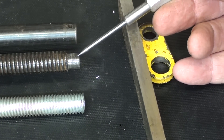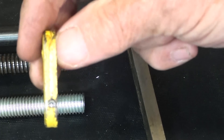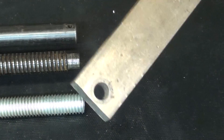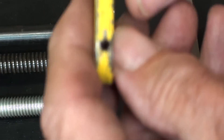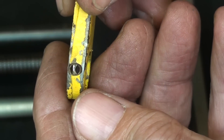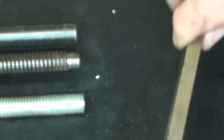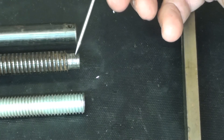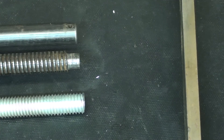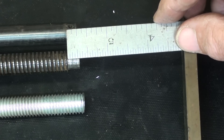That'll be 3/8 diameter — well, this piece is a quarter inch thick, and I'm going to make mine a little bit thicker. This is the material I'm going to make mine out of, because that's pretty thin to drill a 1/8 inch hole through. So I'd rather have a little bit thicker piece. Therefore, I'm still going to turn it down to 3/8 diameter, but just a little bit longer — I think I'll make mine about 7/16.